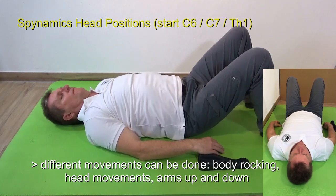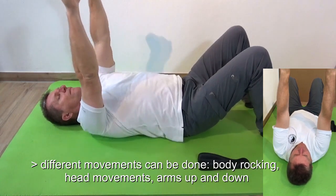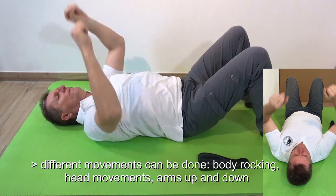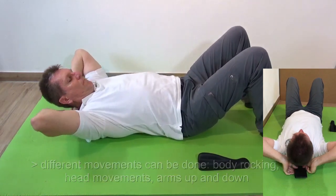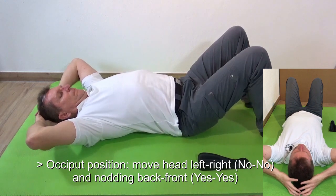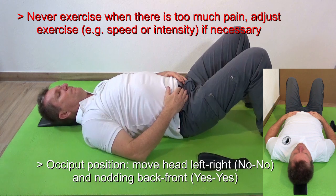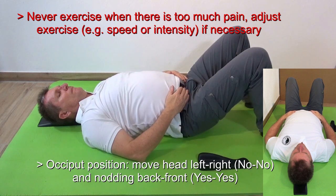You can make movements like rocking of the arms up and down or move the head. For further positions, place the spinal liner at the occiput with the two humps exactly at the occiput. You can move the head a little bit — nodding or no movement — and rest for a while onto the spinal liner.